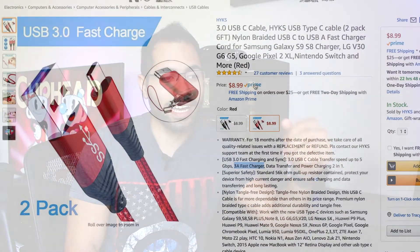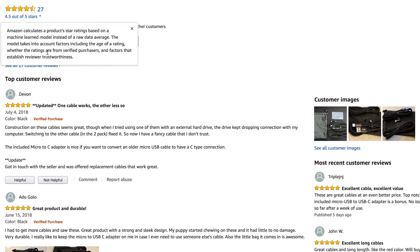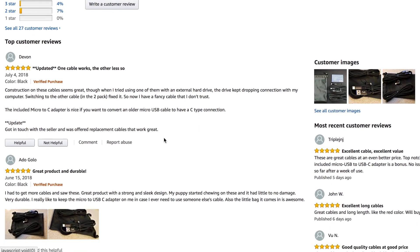I got reached out by this manufacturer who gave us their USB Type-C cable. And honestly, first impression — as soon as I saw this bag — I thought this could easily be one of those cheap Chinese USB Type-C cables that won't last and will start malfunctioning. But after looking at the ratings it had on Amazon, it was actually getting a good amount of ratings, so I decided to take a look at it and give it a shot.